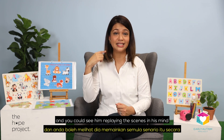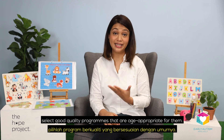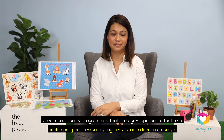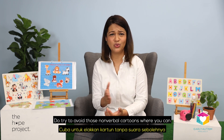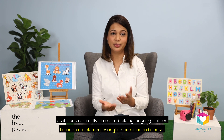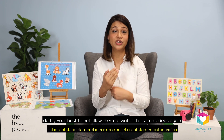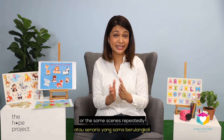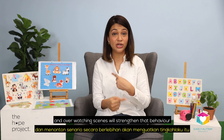If your child does get screen time, select good quality programs that are age-appropriate for them. Better yet, try to participate with them and comment on what they're watching to build language. Do try to avoid those non-verbal cartoons where you can, as it really doesn't promote building language either. And very importantly, do try your best to not allow them to watch the same videos or the same scenes repeatedly. Because remember key strategy number three, providing sufficient practice? That also works in the reverse, and over-watching scenes will strengthen that behavior or obsessive interest.